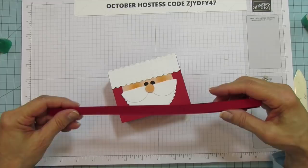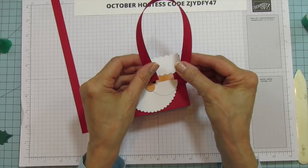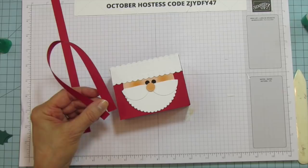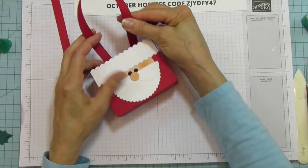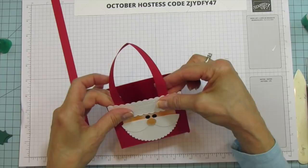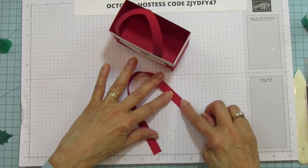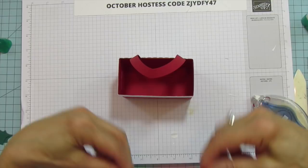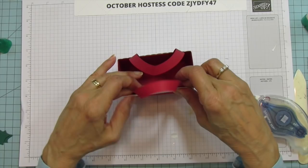For the handles, use really good adhesive. I'm holding the strip like this, bringing it toward me, and using the stamp and seal plus on the ends. Hold it in position, put the ends down and make them as long as you want. Make sure you're putting the adhesive on the same side of both strips and that they're pretty even, then attach them to the box.